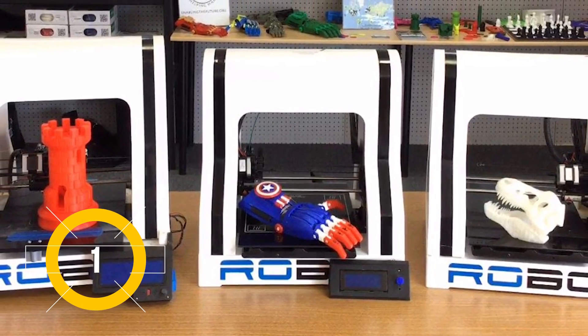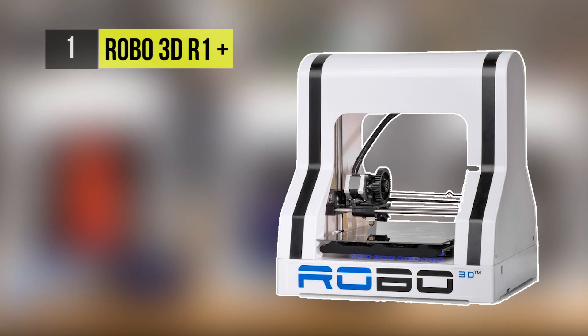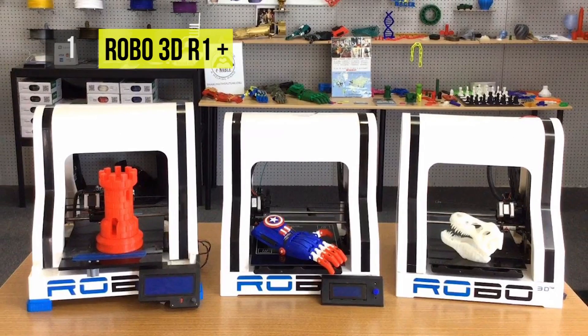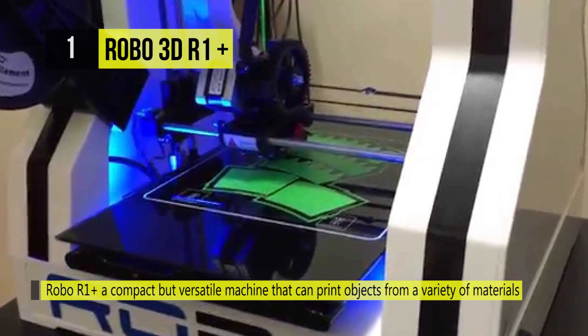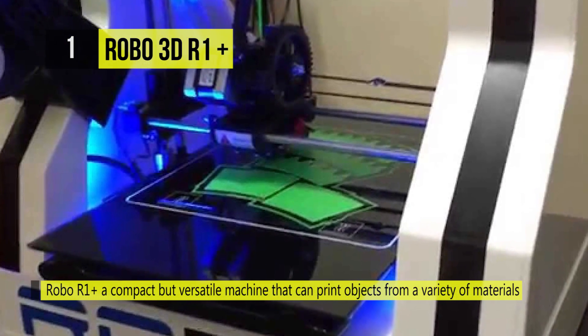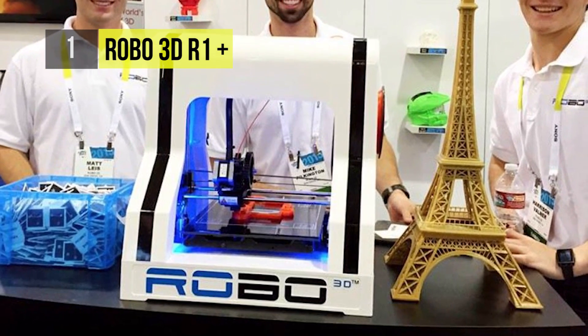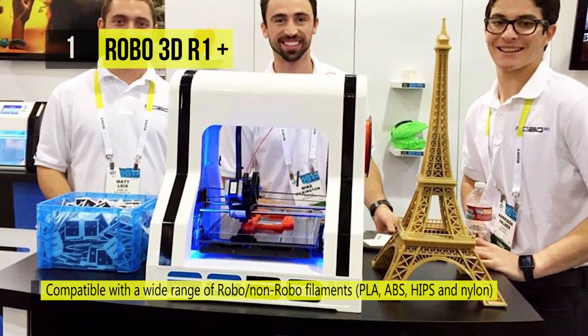And the best 3D printer on our list is the Robo 3D R1 Plus Plus. The improved R1 Plus includes all new linear motion and lead screws for better quality, performance and consistency. It also includes a better filament feeding system for ease of use and a quick release for fast change out of the extruder. It is automatically set to a 9 point leveling system every time it starts a print.